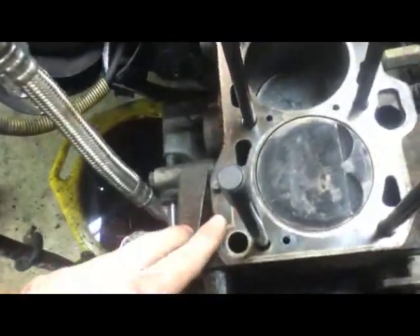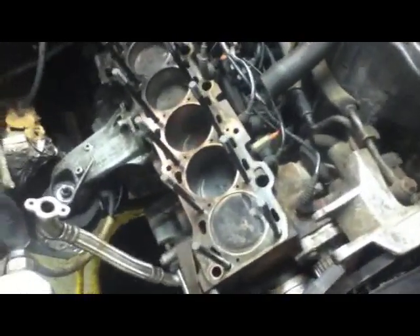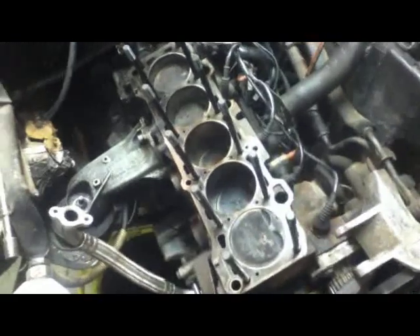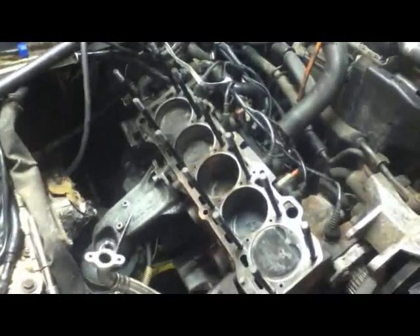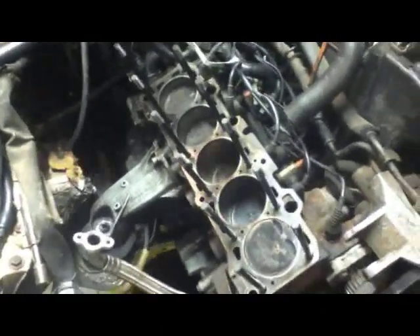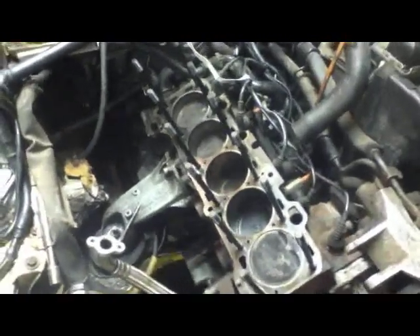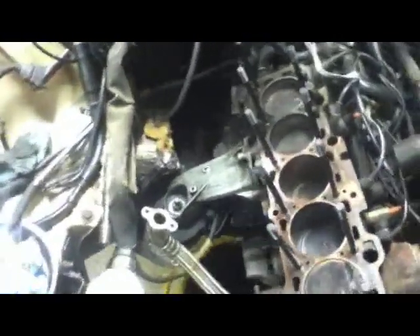I got all the head studs in, so that's good. Still kind of not sure what I'm going to do as far as a head gasket. I was asking around on MotorGeek, and apparently you can use the stock multi-layer steel gasket that comes with the 3B engines. The 7A normally just comes with a pressed fiber gasket, which is okay, but multi-layer steel is always better from what I've heard — for most applications anyway. Maybe there's some obscure application where pressed fiber would be better, but I've never heard of one.